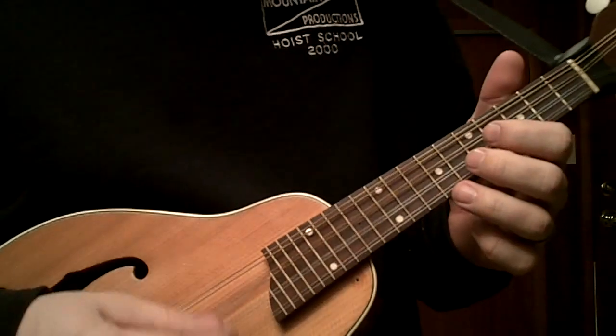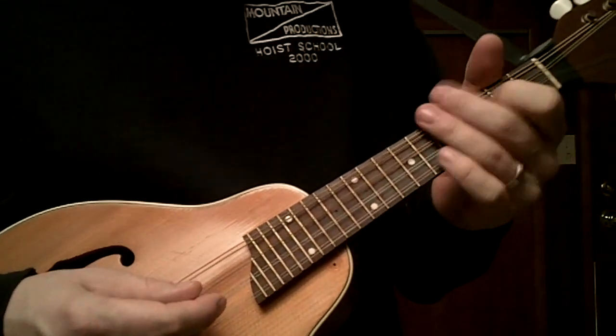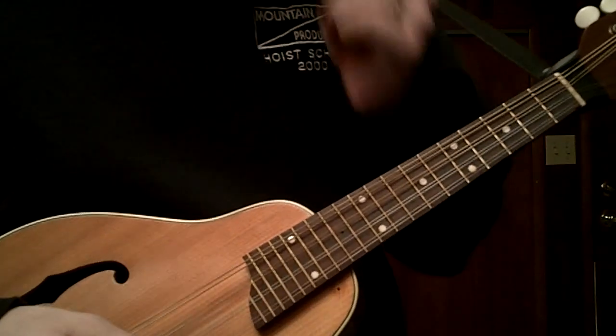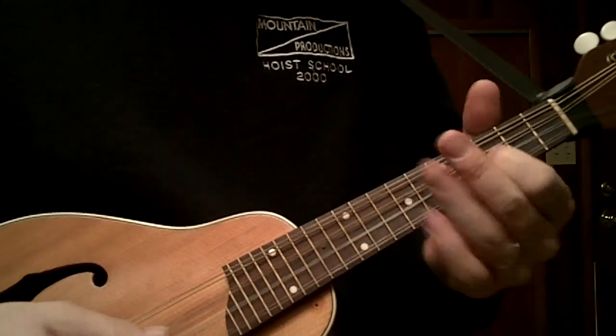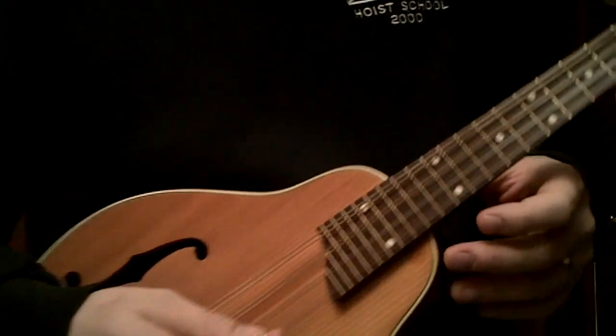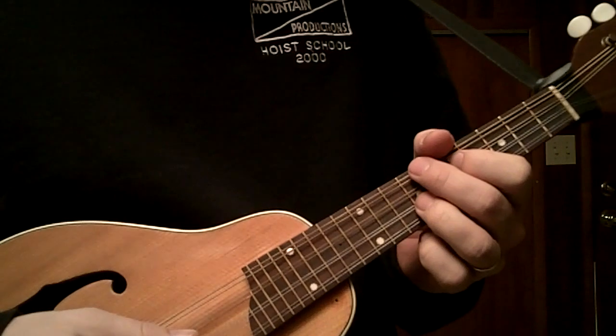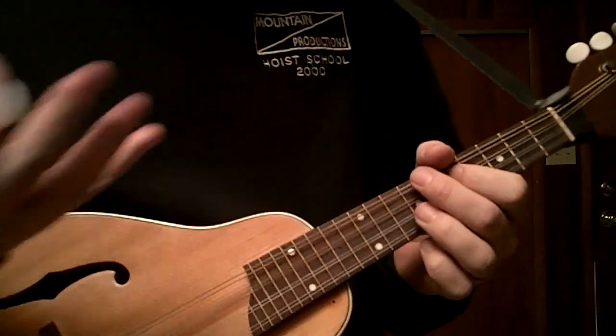Now the cool thing is you have some open strings to mess around with. And there are some things that you can do in A that you can't do in some other keys — like that lick, for instance. But again, that's just a basis for improvisation, experimentation, and perhaps a future lesson.